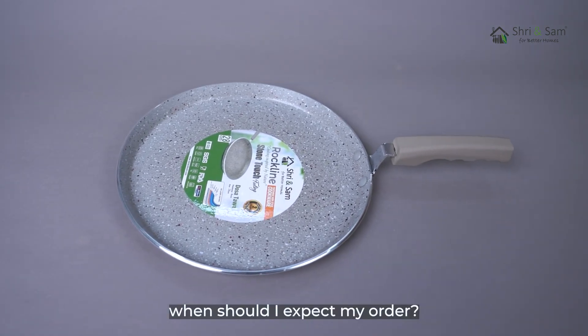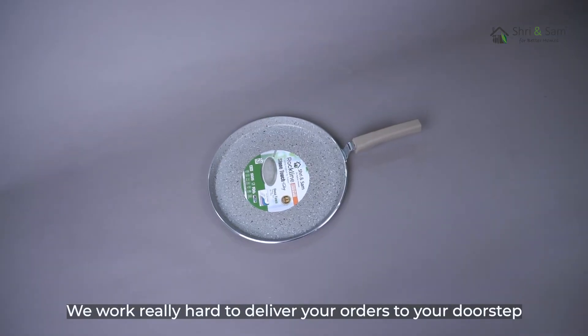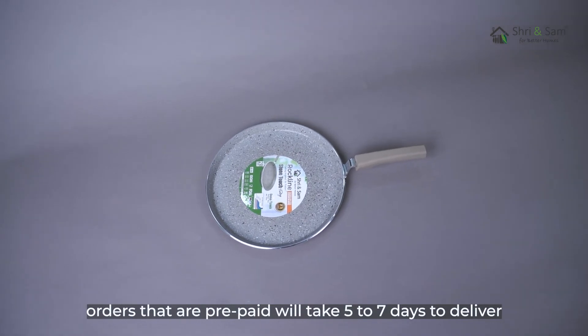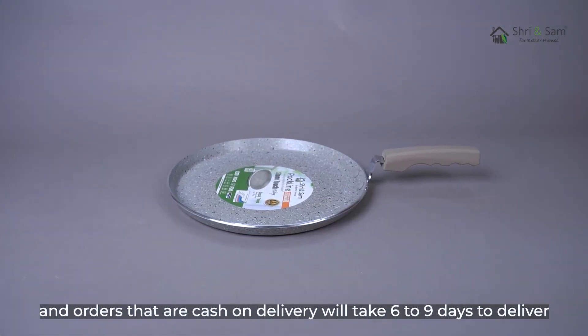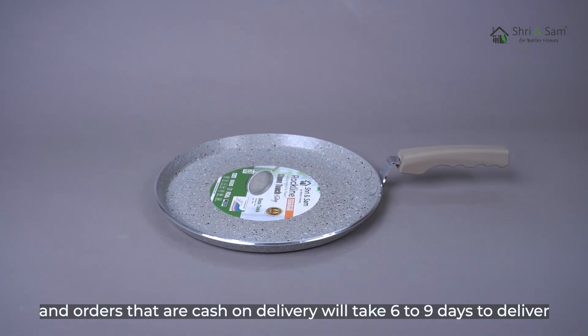When should I expect my order? We work really hard to deliver your orders to your doorstep. Orders that are prepaid will take 5-7 days to deliver, and orders that are cash on delivery will take 6-9 days to deliver.